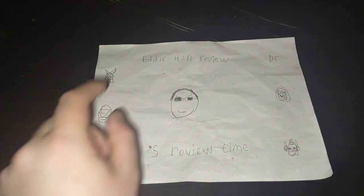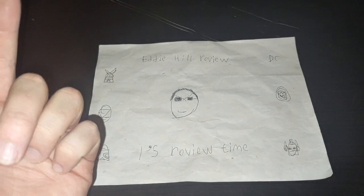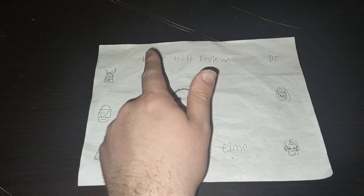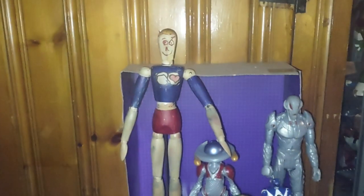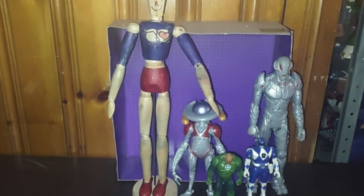Hey, what's up, YouTubeland? It's your boy Eddie Hill, the White Oak, Pennsylvania Toy Collector, and it's time for another Eddie Hill review. It's review time, people! And today, we'll be reviewing some epic random figures.